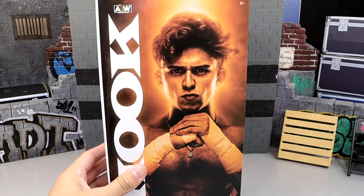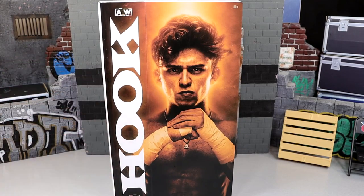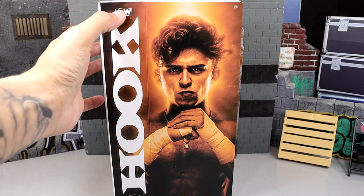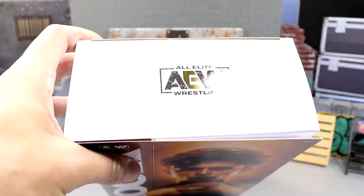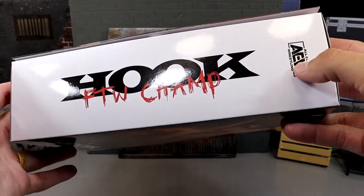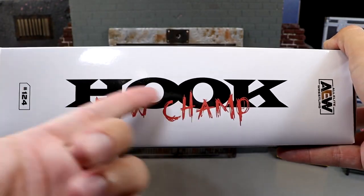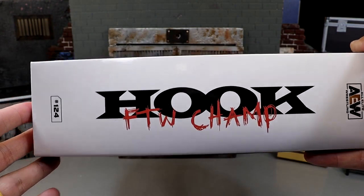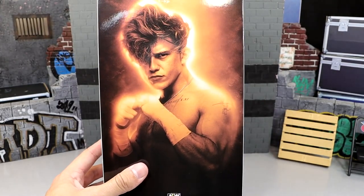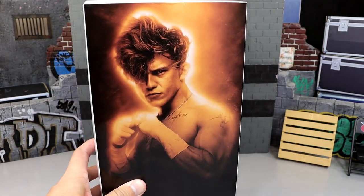Diving in here, you got Hook here in the nice font - that is the Taz font, I do believe. Nice portrait of Hook here, AEW logo up top with a little gold embossment. On the side it says Hook in the same font. You got FTW Champion, AEW over here. On the other side of the packaging you get the number and the rest of the info, and on the back you get a nice Super Saiyan-looking portrait of Hook with the hook logo on the bottom.